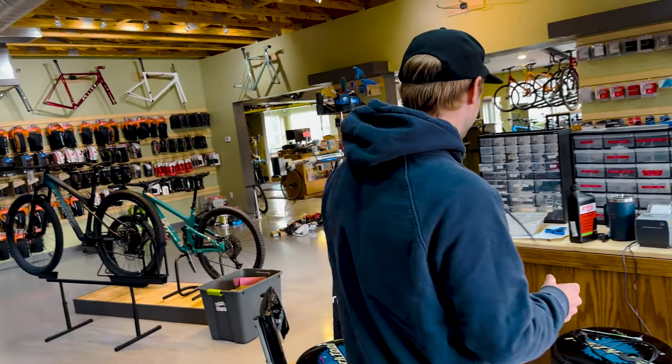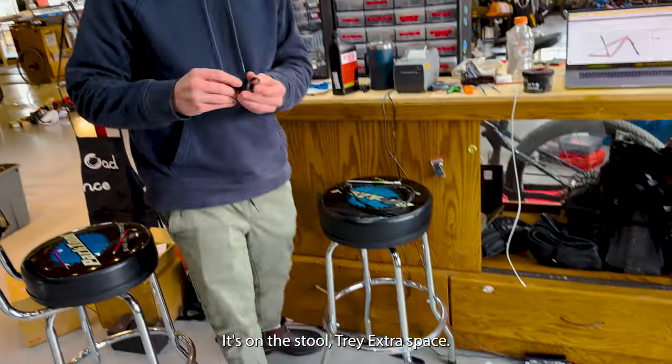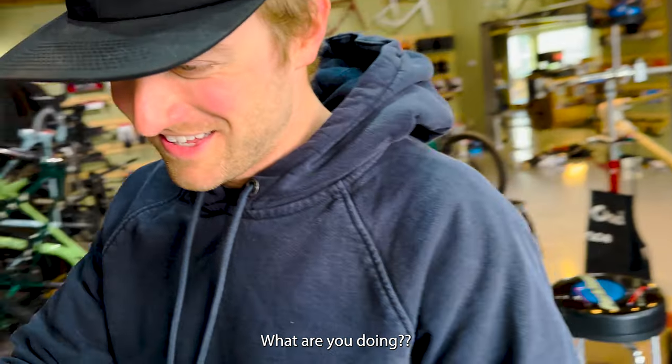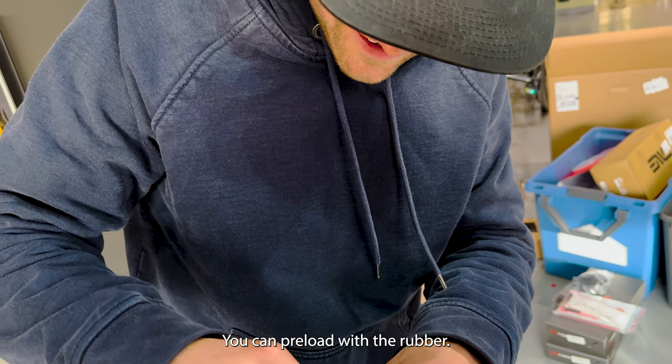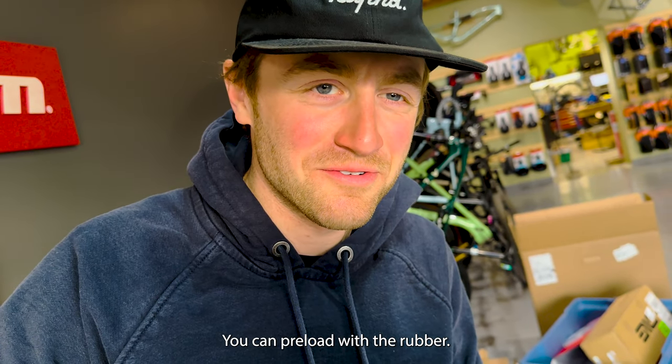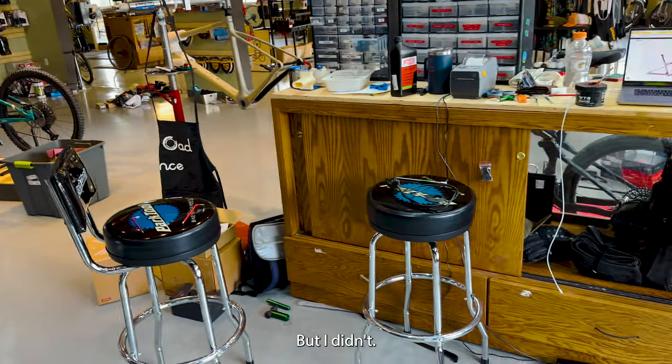It is a five mil spacer on the stool tray — extra space. So you can preload properly. You can preload with the rubber, but I didn't.